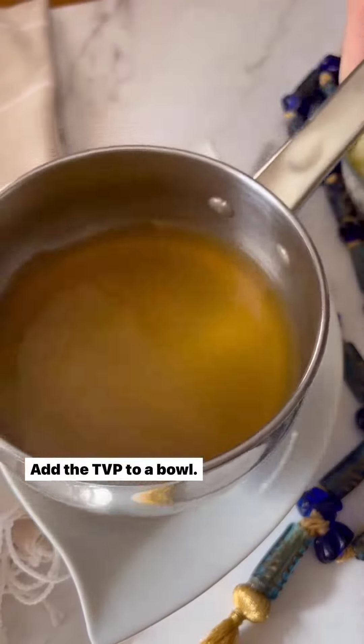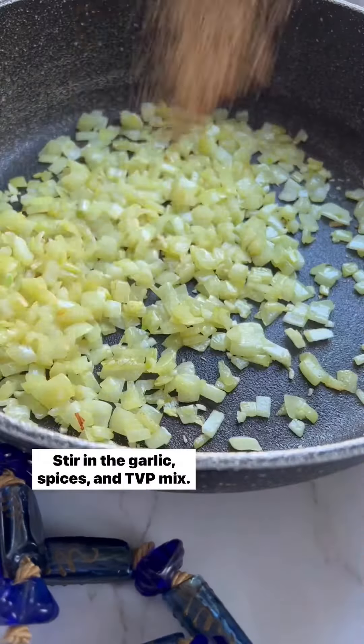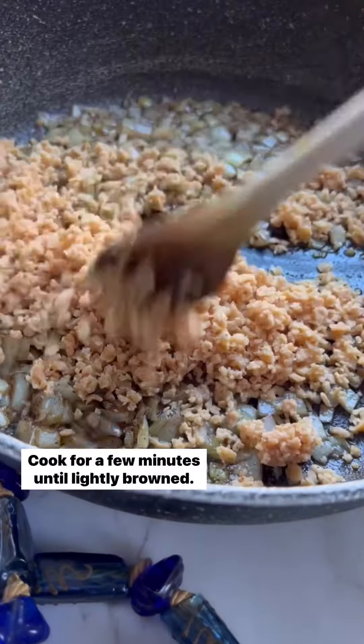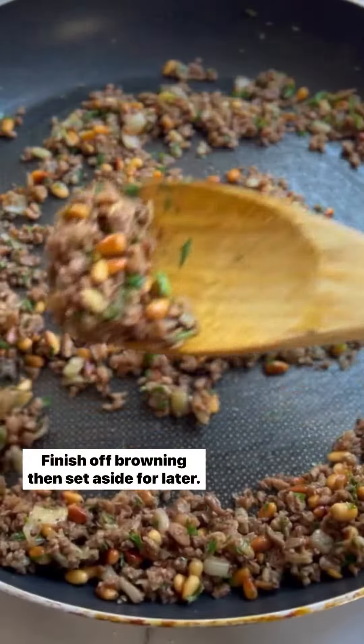Next, we'll make the meatless filling. Add the TVP to a bowl, cover in hot broth and stir it up. Saute the onions in a hot pan with oil, stir in the garlic, spices and TVP mix. Cook for a few minutes until lightly browned. Toast some pine nuts, add in the meatless filling and mix it up with parsley. Finish off browning then set aside for later.